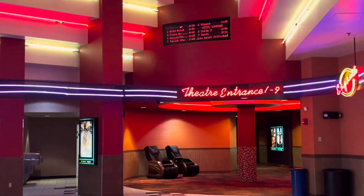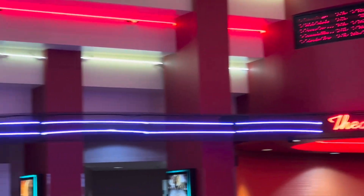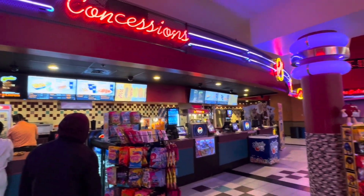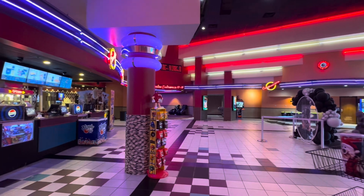There are many different popcorn buckets coming from different theaters, but this one is the Regal one. This one has the mouth where you put the popcorn in the mouth. What's cool about this Regal — this is in North Brunswick — it looks like an old school movie theater. It has that old school vibe. I really love the way it looks. Very 80s.